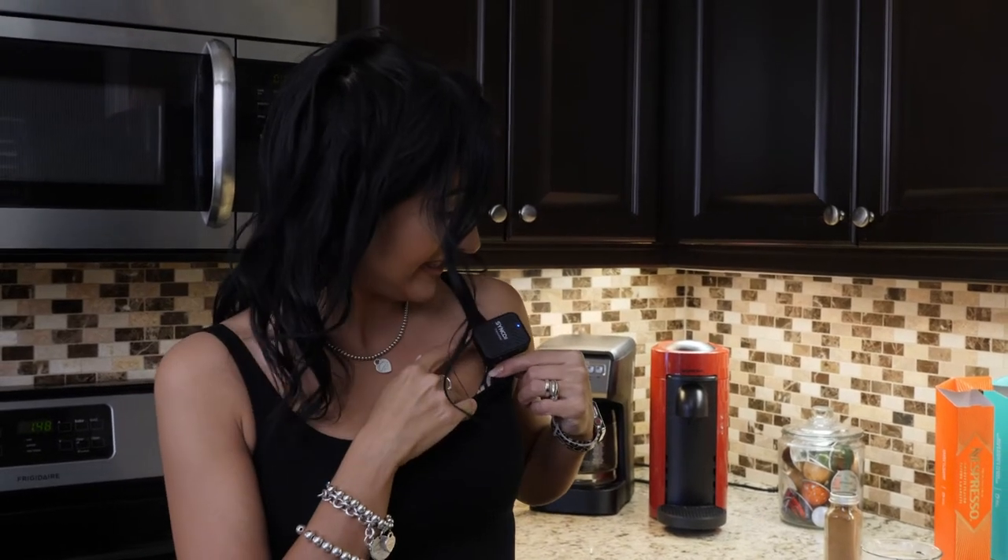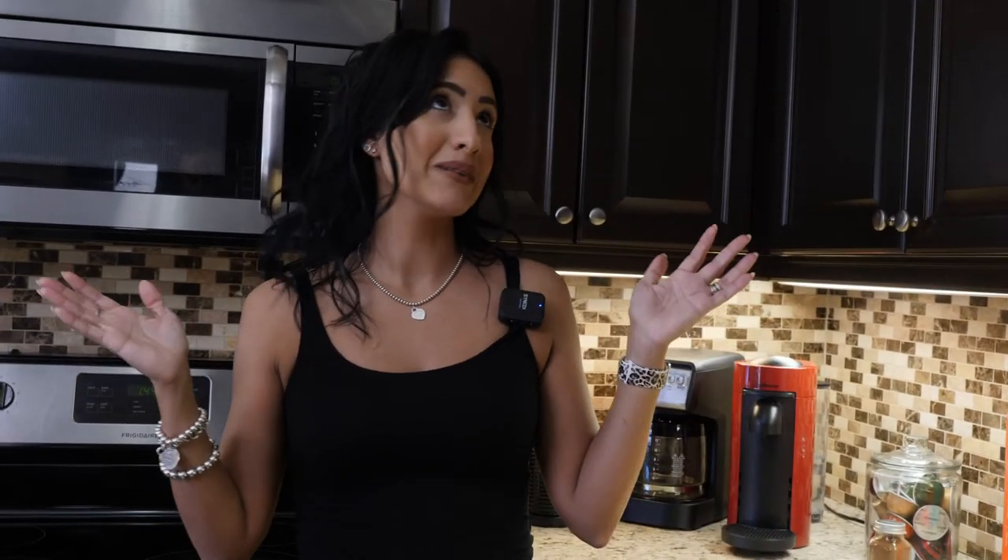Just in case you're wondering what this little thing is on my shirt — it's not jewelry, it's a Synco receiver/transmitter microphone. That's why I'm hopefully a lot clearer than in the other videos. There are two pieces: this little box connects to the box on top of the camera. We'll put a link below for that. We're also filming this video on a Panasonic GH5, with some lights going — yes, that's what's making my skin glow!